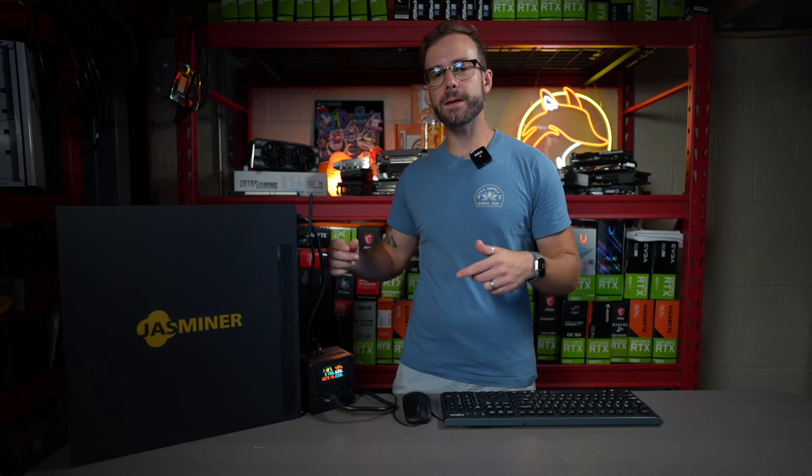What's up guys? Mike Redfox. In this video, we're going to check out this new Jazzminer X16Q ETC hash and ETH hash miner sent over by Jingle Mining. I've tested it over days and days and days to give you the most accurate results so you can decide if this is worth your investment or not.